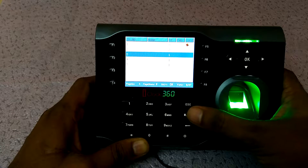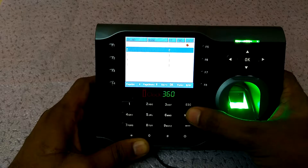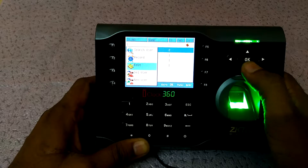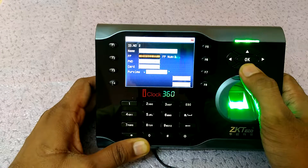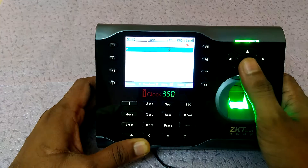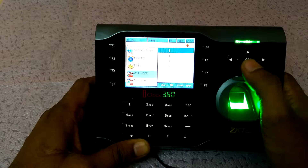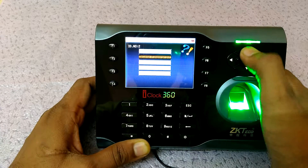I find my finger number 2, then press the menu button again and go down to Edit, then press OK. I can see here I have two fingers already registered in the device.